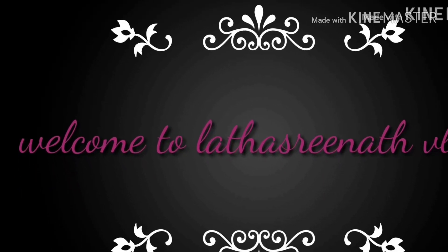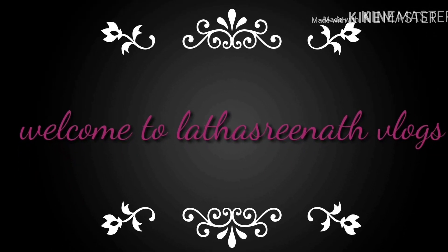Hi everyone. Welcome to Latha Srinath Vlogs. Good morning. How are you? I am very happy.